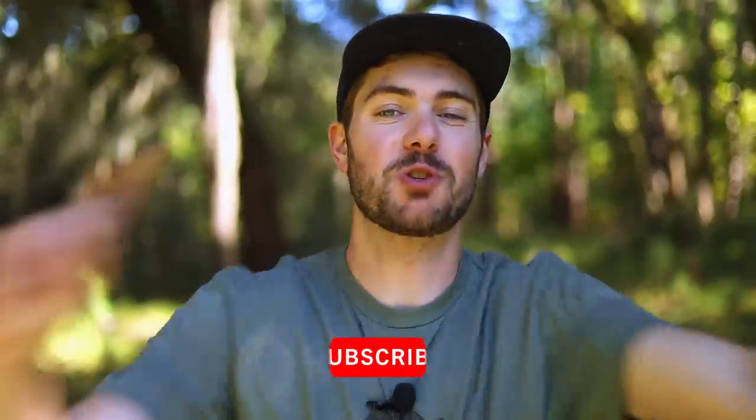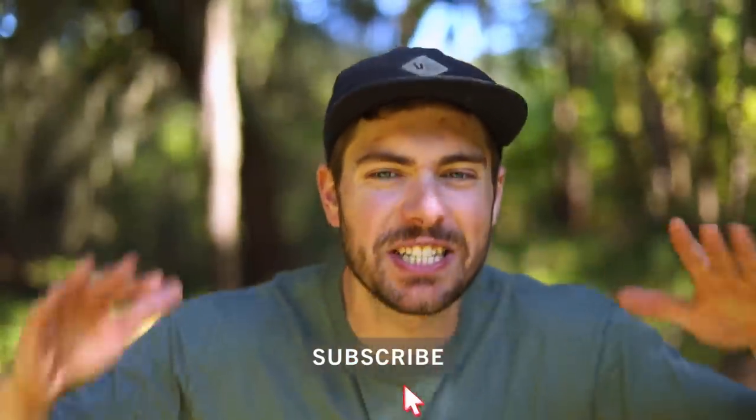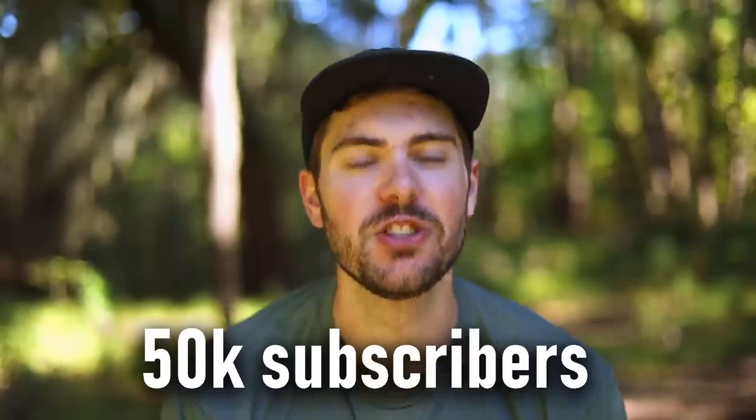The last best piece of gear — and by the way, if you're not subscribed to the channel, do that. I want to get this channel to 50,000 subscribers. When I get to a hundred thousand, maybe I'll go backpacking with a camp chair. But if I get to 50,000, comment below what my motivation for hitting 50,000 subscribers should be. If it's funny and not too humiliating, I'll do it.